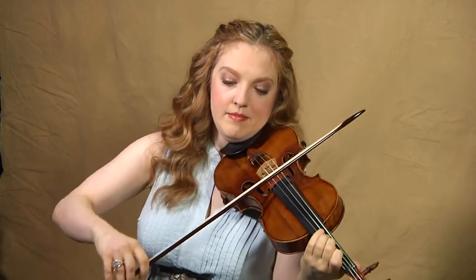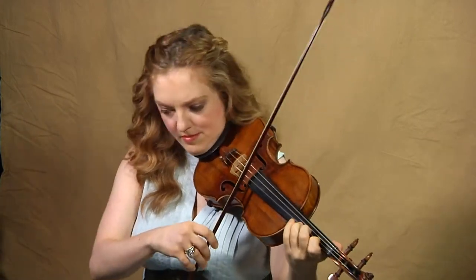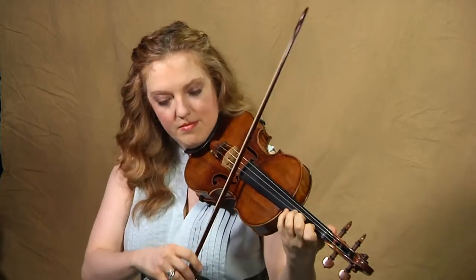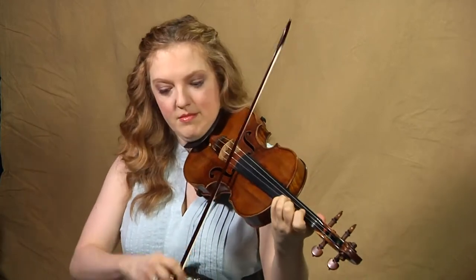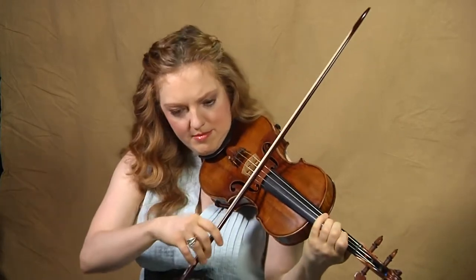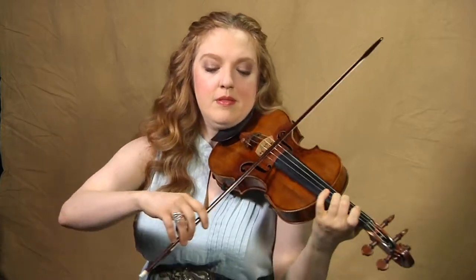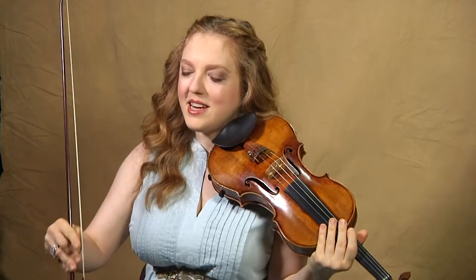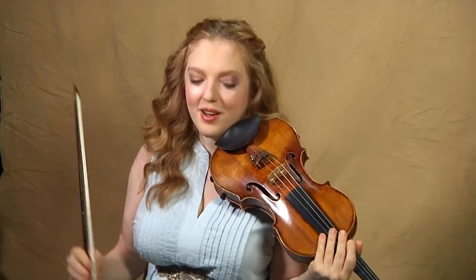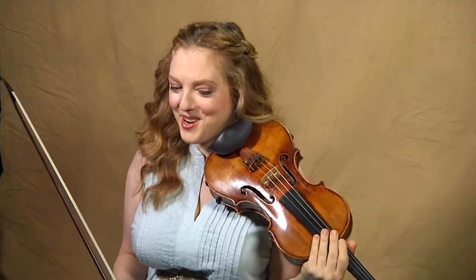Here you're not going to group the four notes as da-da-da-da, but rather some kind of slight tenuto on the first one. Now if it were real French music you would probably do a tierce coulée here, but that's a whole different animal and I'm not sure if Bach really wanted you to go that far. So don't even worry about it unless you've played a lot of French music already and know what I'm talking about.